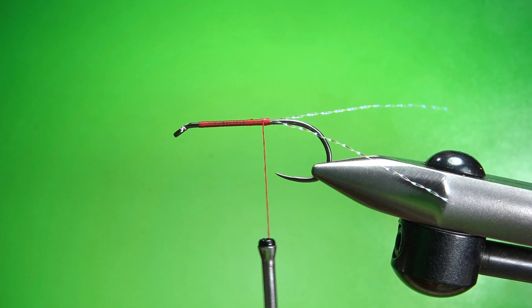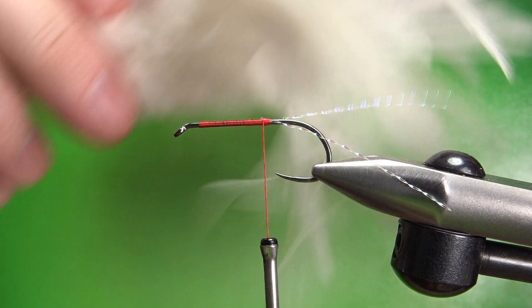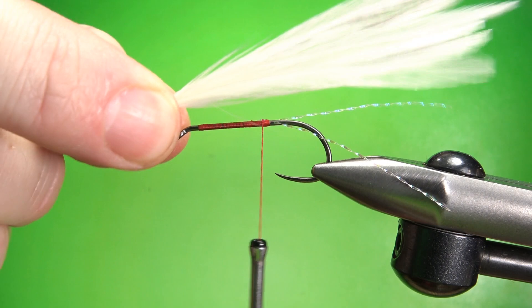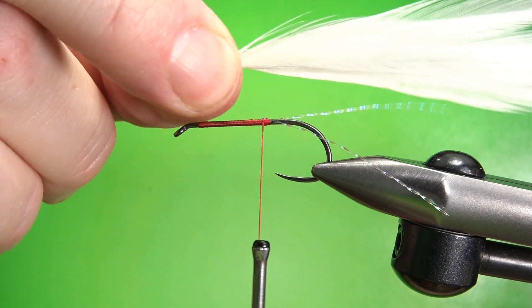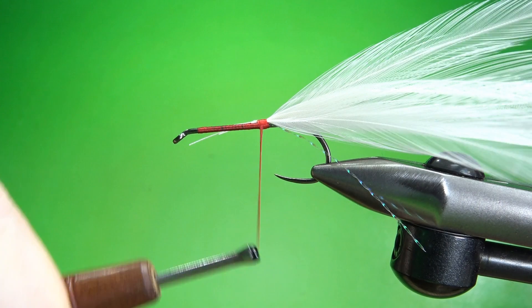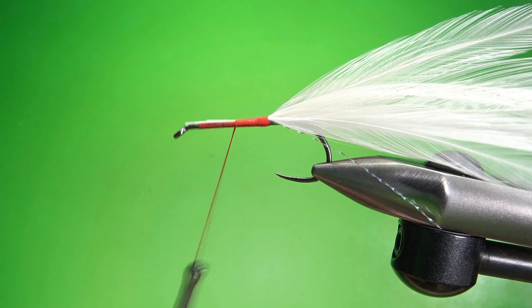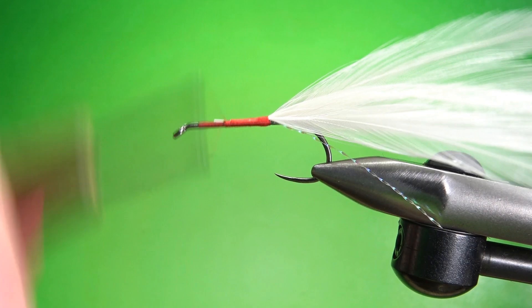The cool part of this fly is the strong saddle hackle — the really cheap stuff, a big clump for four or five dollars that you think you're never going to use. Well, if you tie a lot of these you will, because this is six of those feathers right here. Don't worry about getting the tips lined up — if they're not lined up it's probably going to be just as effective, maybe even more so. Catch these in on top right where you did your tail, and leave those stubs in at least half the hook shank so they don't pull out. Trim them off and smooth it out, getting a little taper — it will make wrapping the hackle a little bit easier.